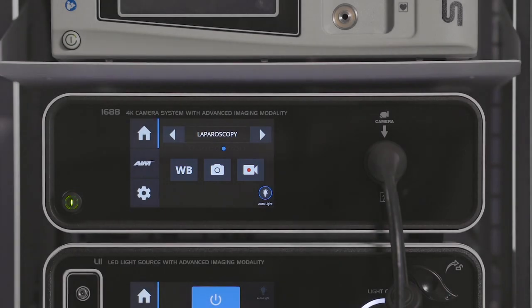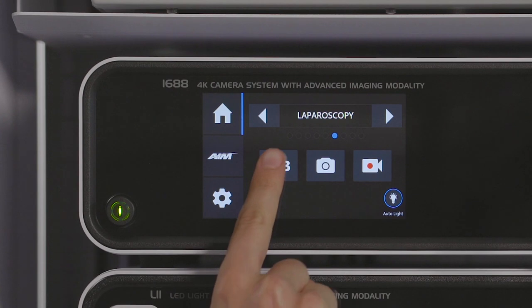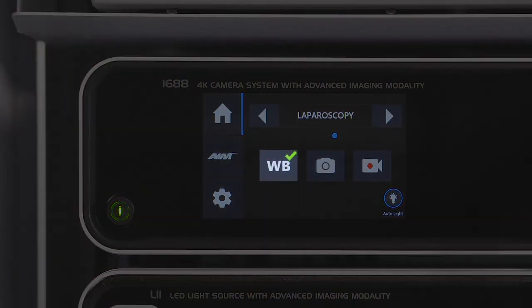Before white balancing, point the scope tip at any clean white surface like stacked white gauze pads or laparoscopic sponges. Press and hold the icon labeled WB to initiate white balancing.